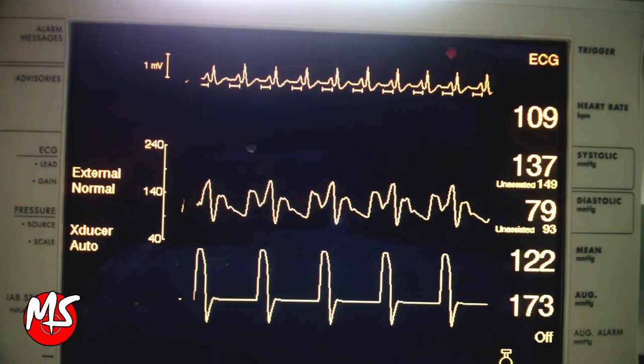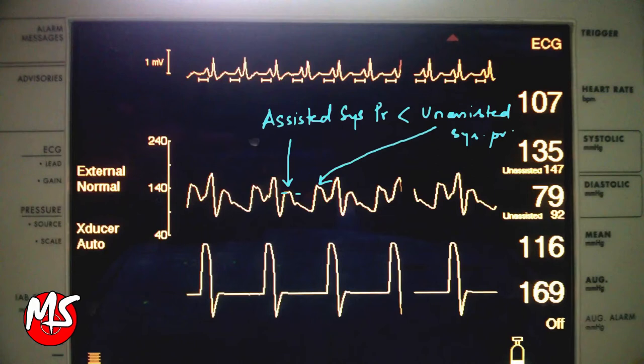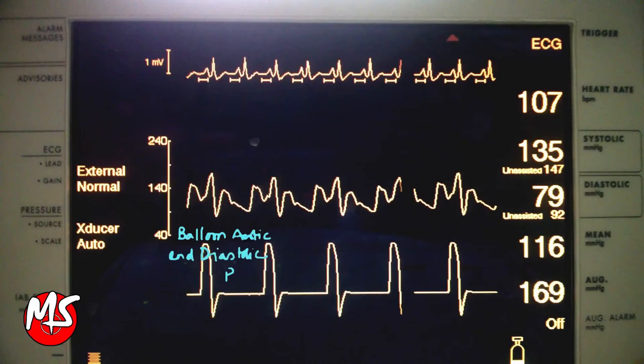The balloon is set to inflate after the aortic valve closure, which corresponds to the dicrotic notch on the arterial waveform, and deflate immediately before the opening of the aortic valve, which corresponds to the point just before the upstroke on the arterial pressure waveform. IABP timing refers to inflation and deflation of the IAB in relation to the cardiac cycle.